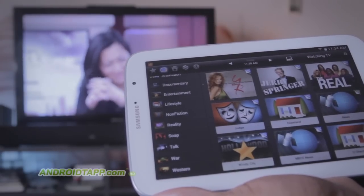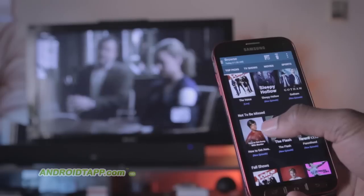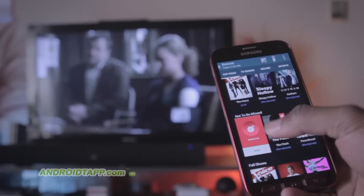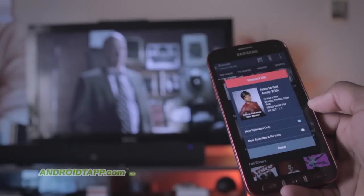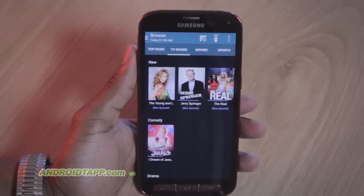Furthermore, it may already be pre-installed. It's called Watch On on the Galaxy S4, or Smart Remote on newer Samsung Galaxy devices such as the S5 and Note, and Sense TV on the HTC One and Eight.